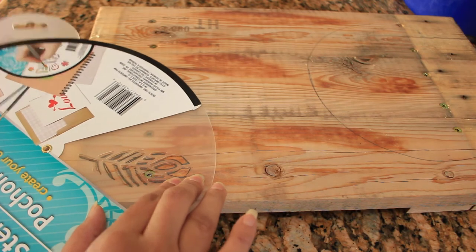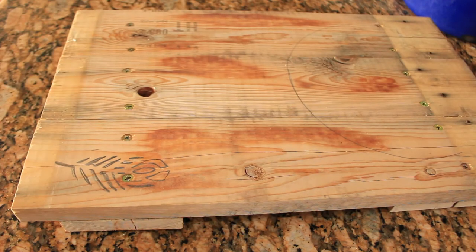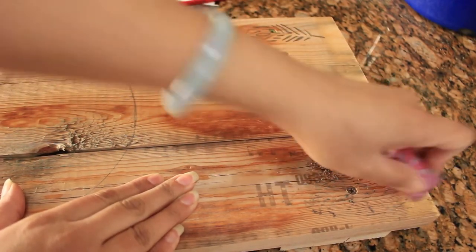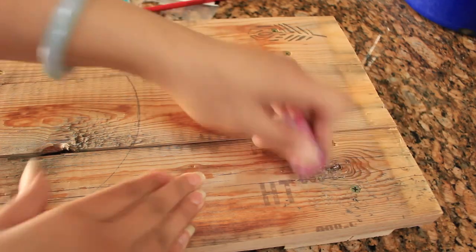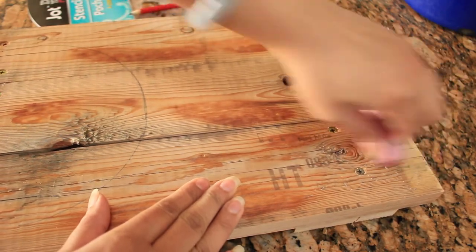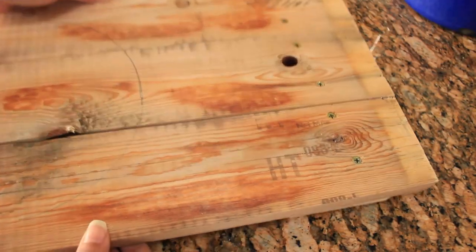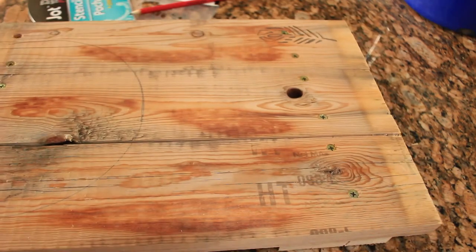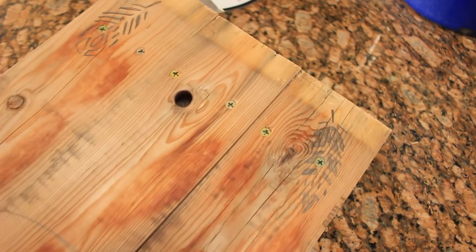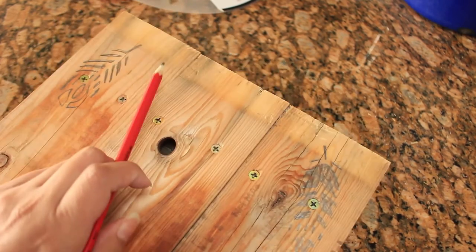If you don't have stencils you can also just freehand this. To demonstrate how well the eraser worked — I actually recorded this — I accidentally drew a leaf on the other side that I didn't like, so I removed it and drew another variety of stencil that is inverted and curved inward, and as you can see it came out clearly and cleanly.